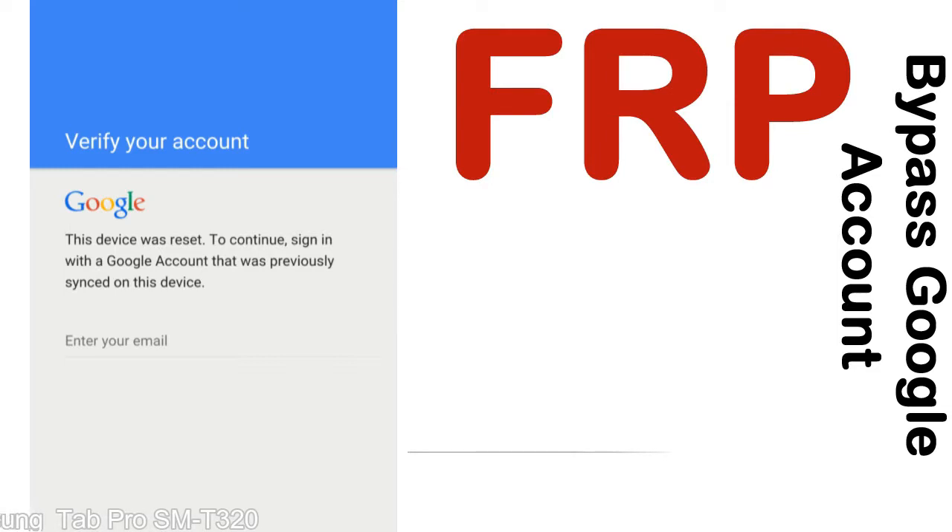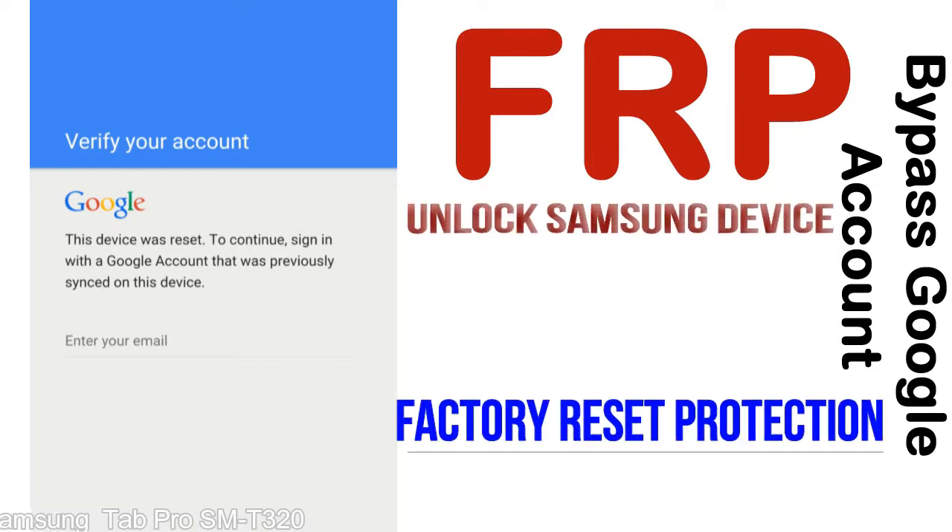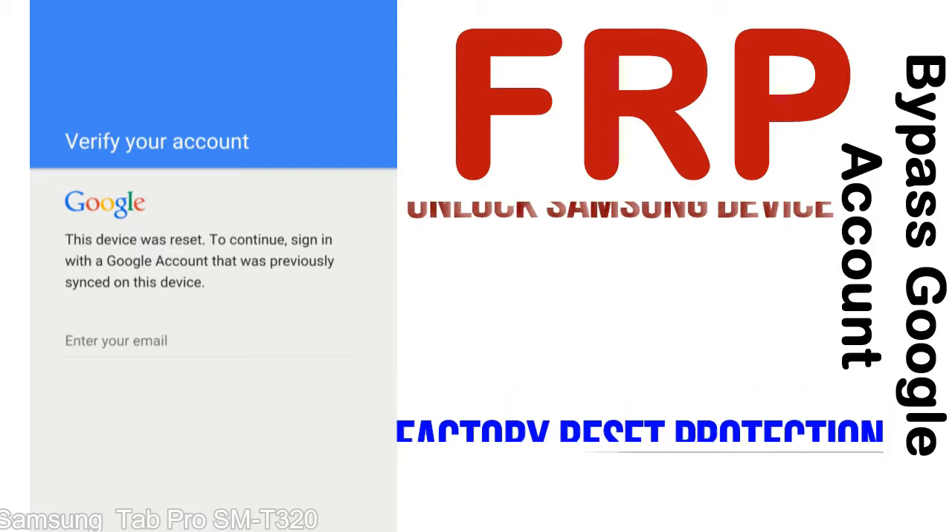FRP — Factory Reset Protection — is a security lock that is automatically activated when you set up a Google account on your device. Once FRP is activated, it prevents use of a device after a factory data reset, until you log in using the Google username and password previously set up on the device.